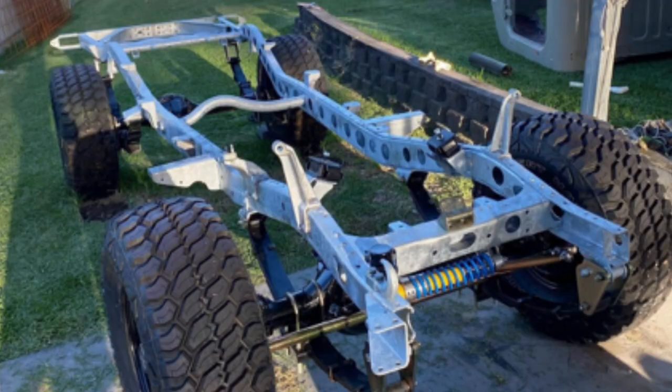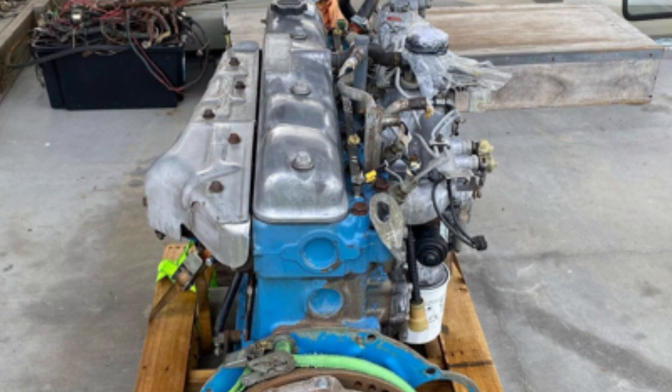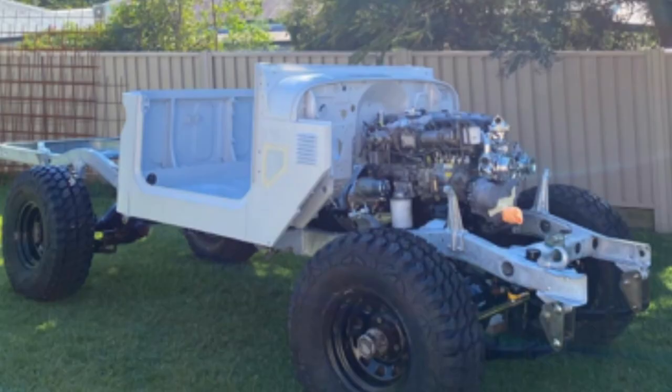This was originally an FJ45, so petrol. I got an HJ45 Troopy chassis — that one was originally a diesel. Slapped this body under it, galvanized it, and put a 60 series 2H engine in it with a five-speed manual out of a 60 series as well.